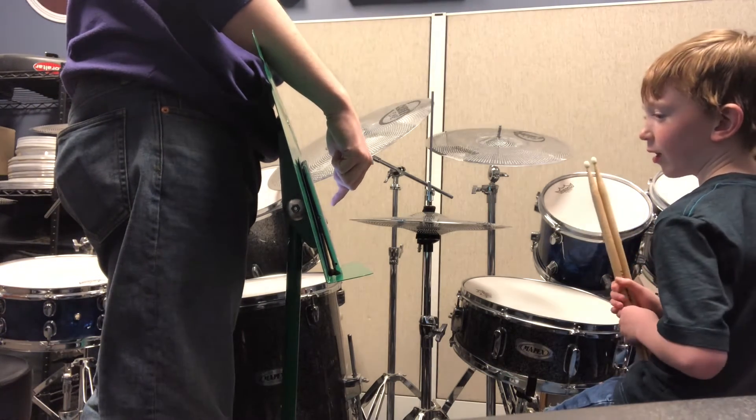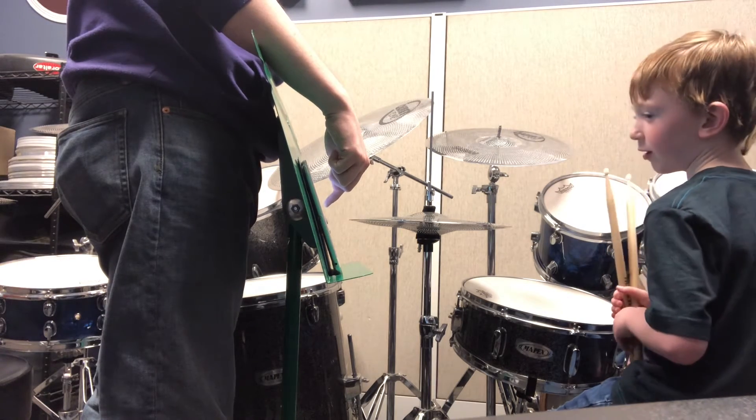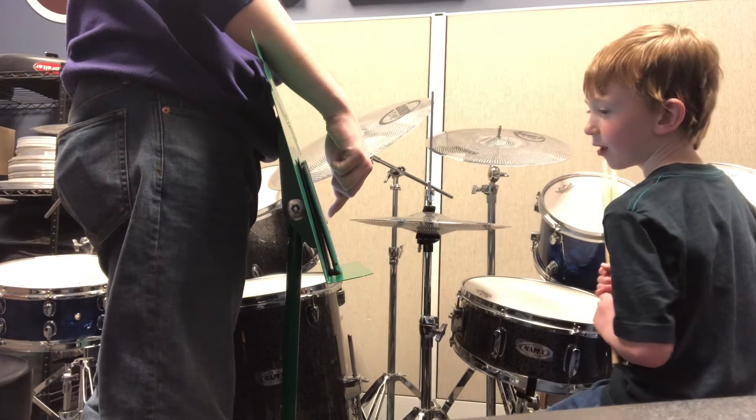Low tom. And then the low tom's higher than the? Bass drum. Bass drum. And then we play this one with our foot.